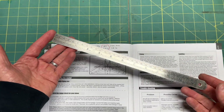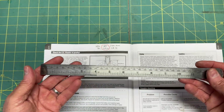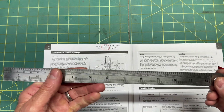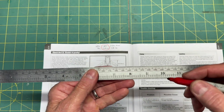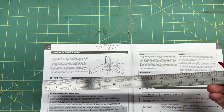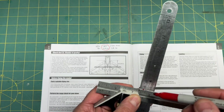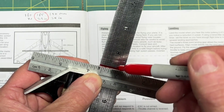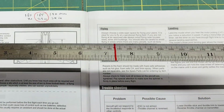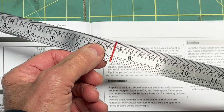I took my scale — a nice one that has both metric and imperial on one side. I marked the 185 millimeters right on the scale and went straight across it, just so I can see that measurement better. At 185 millimeters that's about 7.3 inches.